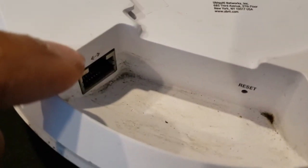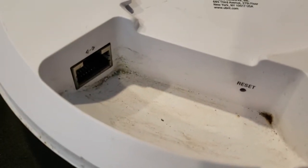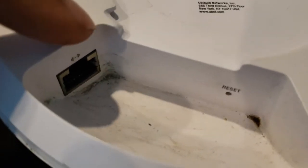This one got some water damage — water got into the port and it stopped working. I opened it up and tried to clean it, but it didn't work. Something's wrong with either the port or the board.